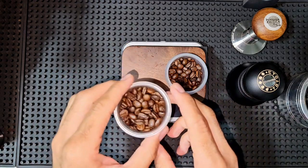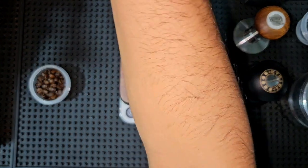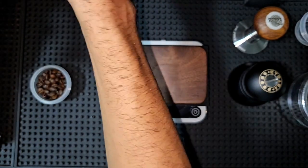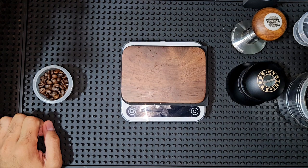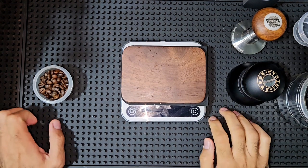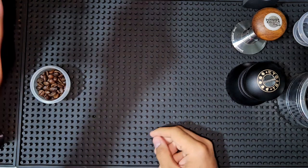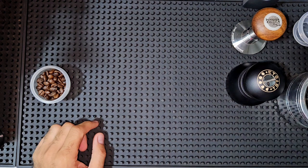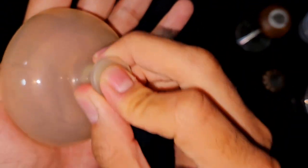I'll start with the older one. I'm not going to do any RDT because the Niche Zero usually doesn't require a lot of WDT. Sometimes after grinding with the Niche Zero you need to do some billowing — this billow tool is actually made for kids but it works very well with the Niche Zero.